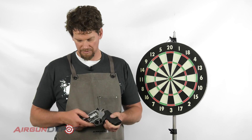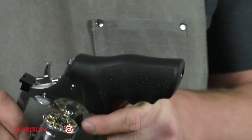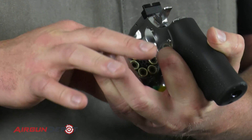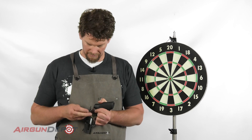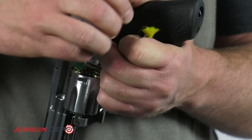Now to open your Dan Wesson pistol, drop that release, pull out the cylinder and we're going to just push the darts in through the rubber ring that sits in the cylinder.